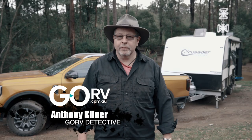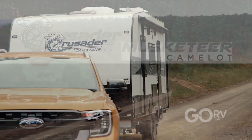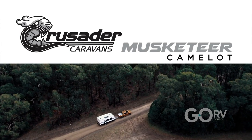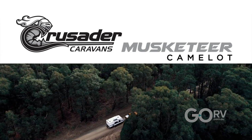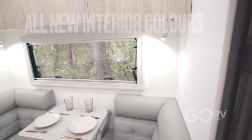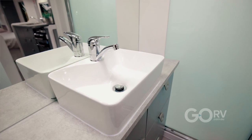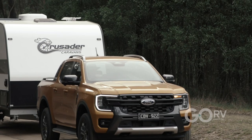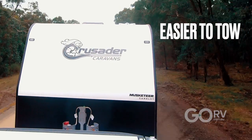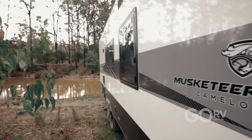G'day folks, Anthony here for Go RV and we're in a new Crusader Musketeer Camelot. It's got quite a few new features apart from the whole body structure which is pretty flash. It's got a new layout, all new colouring with the interior. I'm just going to one-hitch it and check out the van. Crusader listened to the people that said we want a bit more comfort inside, we want a single axle and something that's a bit easier to tow, so they've incorporated all of that in this new van.